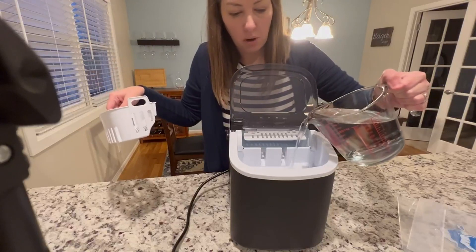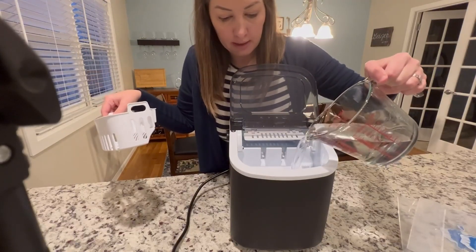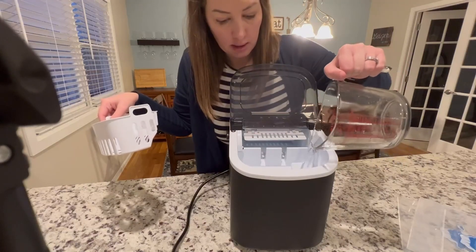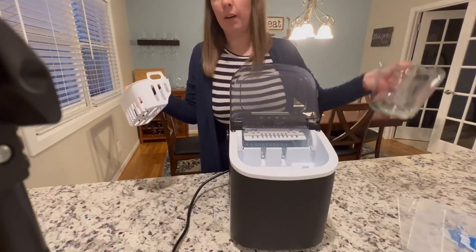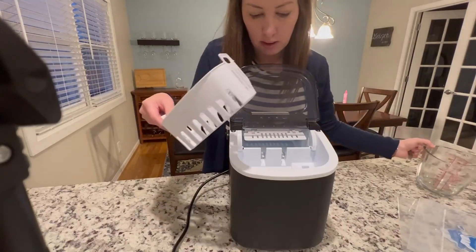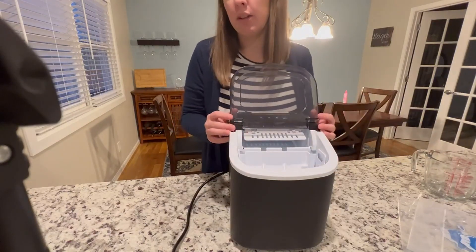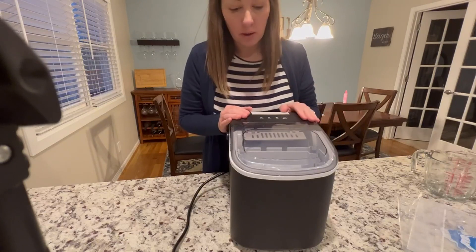I'm just going to dump the water in here. It says do not fill past the max fill line, so this is not past the max fill line — that's good. It was four cups of water, so that's a good place to start. I'll put this in and it's going to take just a few minutes to make some ice.